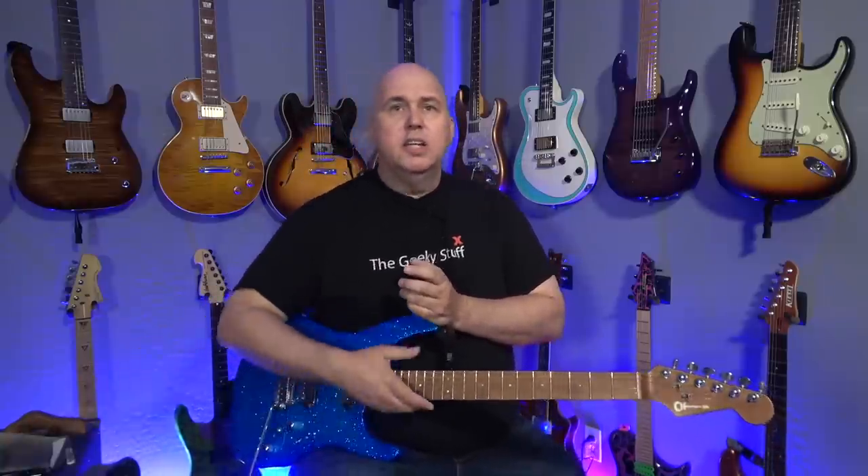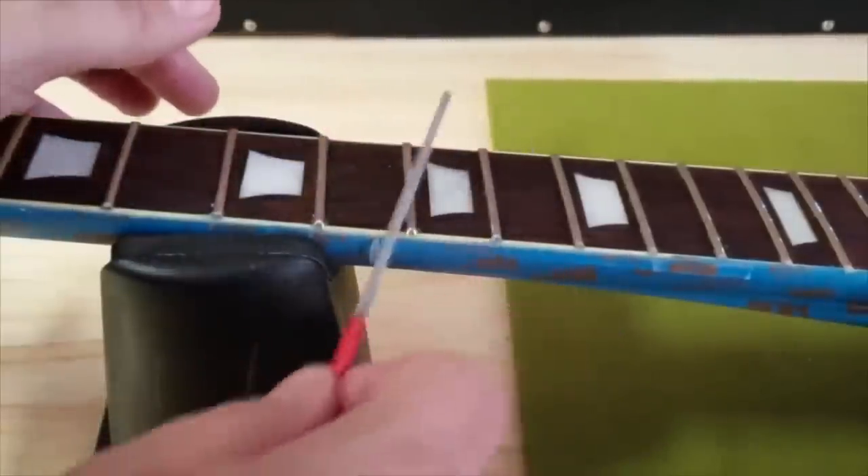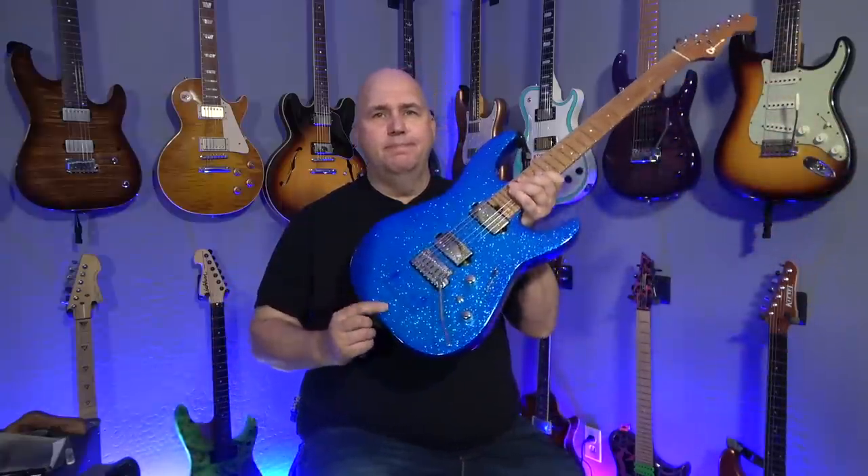Everything I just showed you is basically what you need to do setups and crown levels. Things like a mat — Stumac sells one, but you can get a bath mat from the dollar store. A neck cradle — Stumac makes one, there are tons on the market, or you can just roll up a couple of towels. Some of you are at different levels, but if you invest in some of this stuff it'll pay dividends. I hope you guys enjoyed this video. Put suggestions in the comments for videos you'd like to see on tools. If there's a tool at Stumac you'd love to see a video about, put it down below. Thank you guys so much — until the next time, load your gear.